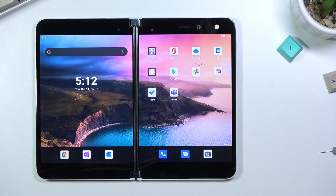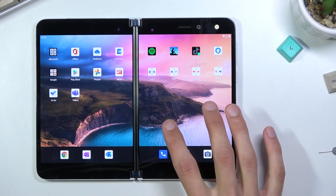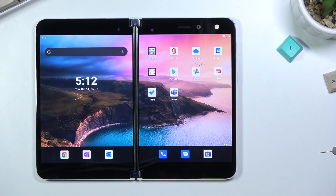Welcome! In front of me is a Microsoft Surface Duo and today I will show you how to enable and set up the portable hotspot.